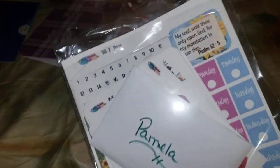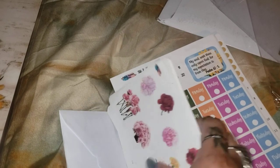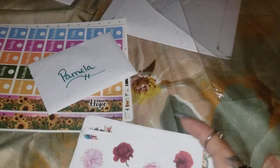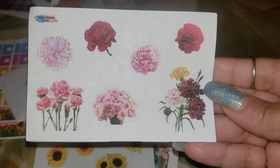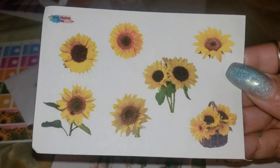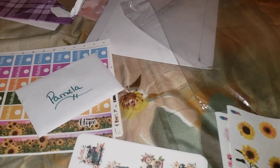Here is my order from Black Mountain Clans. We're going to look at the freebies first. Here we go with some pretty flowers, some beautiful flowers. Oh my gosh, look at these sunflowers — I'm really liking this one right here.